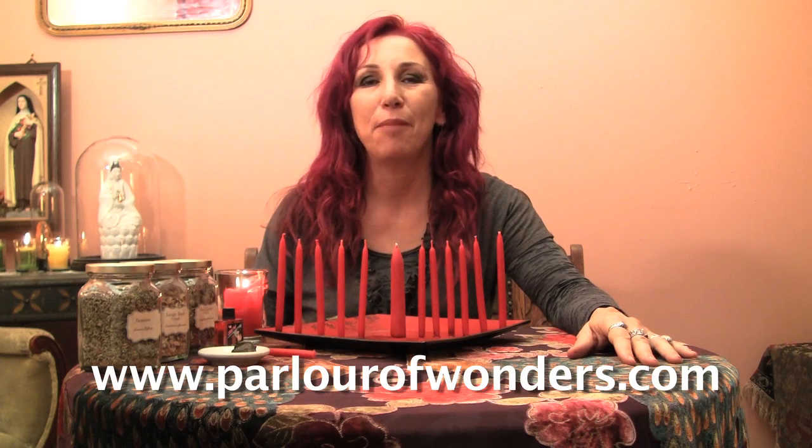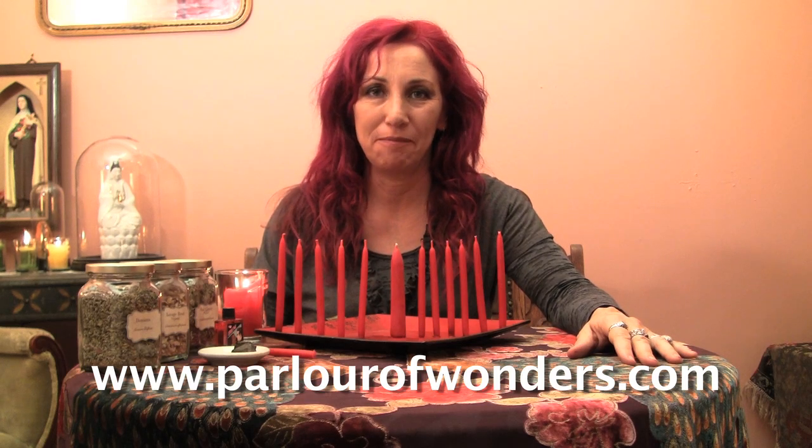Hi, I'm Madame Pamita, and this is Madame Pamita's Parlor of Wonders. You can find me online at parlourofwonders.com. In this episode, I'm going to be showing you how to do a love spell to draw your soulmate to you. Whether your soulmate is someone who you know or someone who you don't know, you can use this beautiful lodestone spell to bring that love to you.